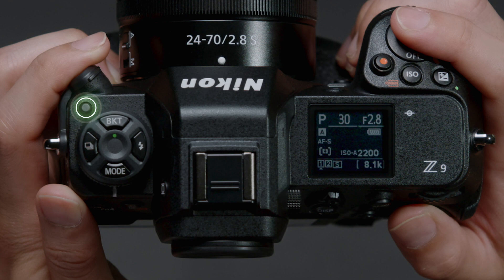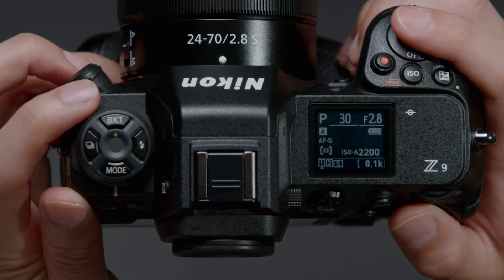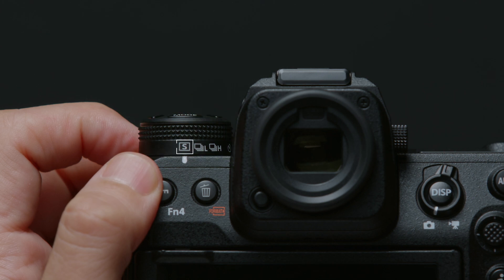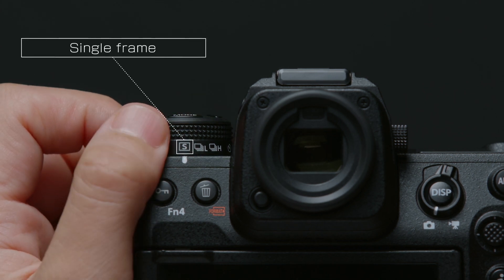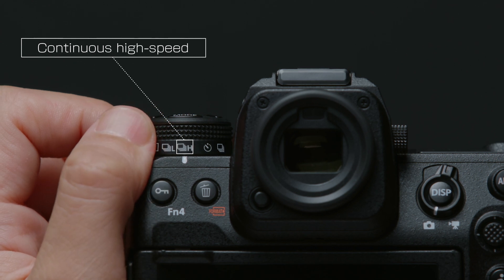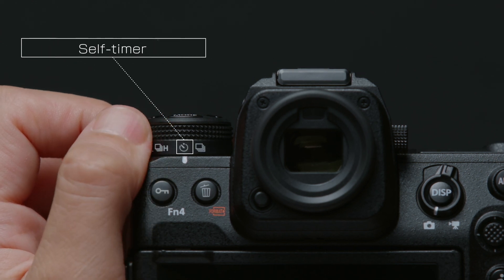Hold the release mode dial lock release and rotate the release mode dial to choose from these five options, which determine the operation performed when the shutter release button is pressed all the way down.